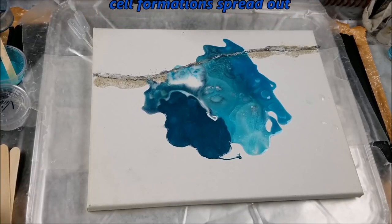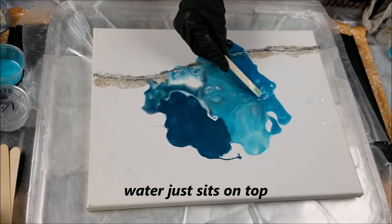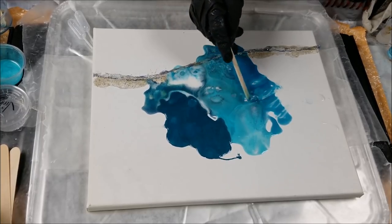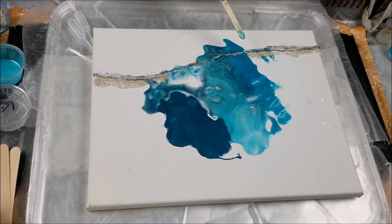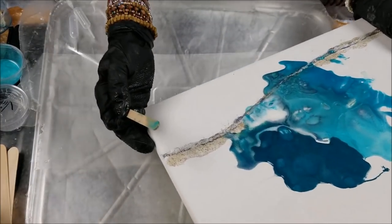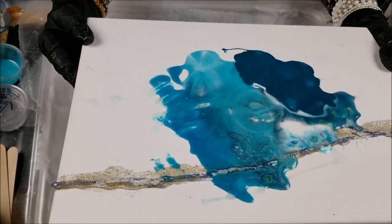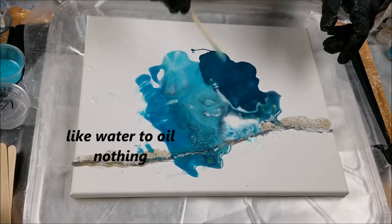Now I want to show you guys what water does in resin — it doesn't do well. There we go: water is stained bubbly. Because water and resin does not mix, it's just going to stay on the surface — it's never going to sink in or do much of anything. It's going to make it a little gummy. Just a fun little experiment.